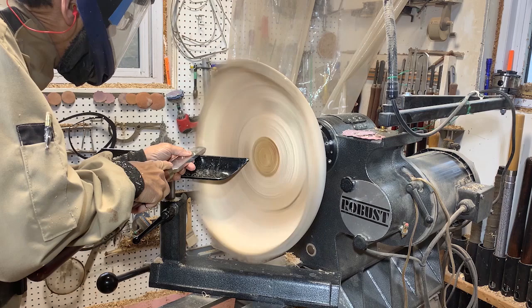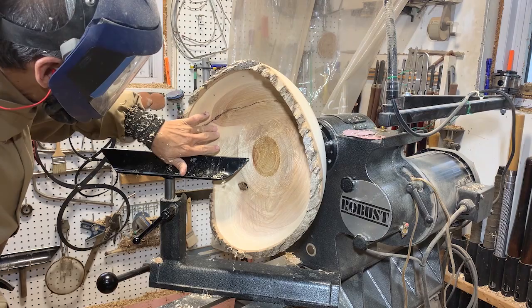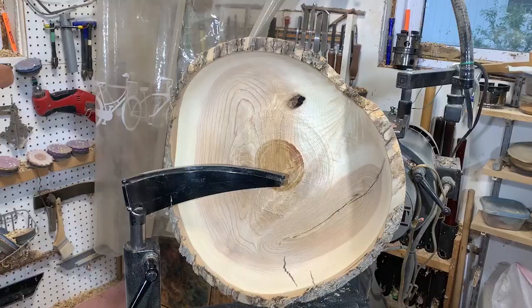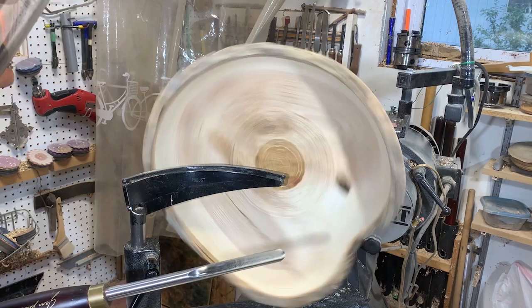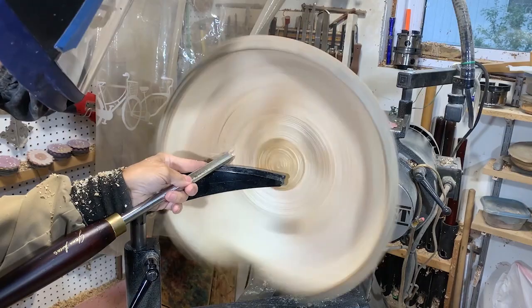Just a light touch now with my negative rake scraper — that just takes off all of the high spots where the CA glue was. Now I'm going to finish off the bottom with the bottoming bowl gouge.